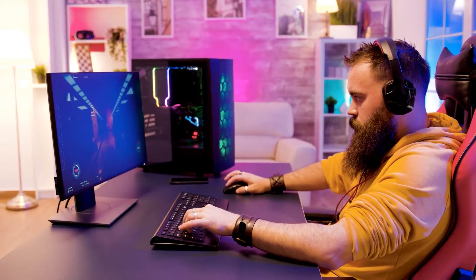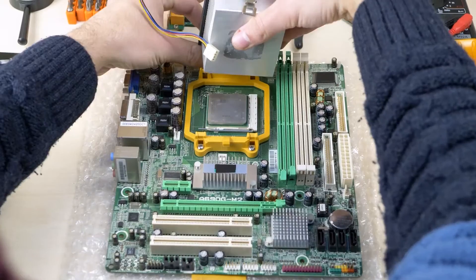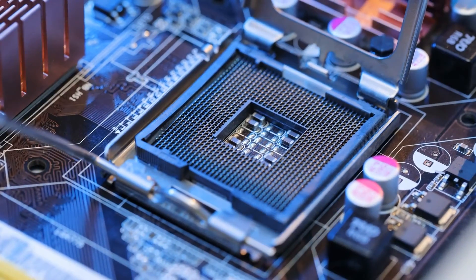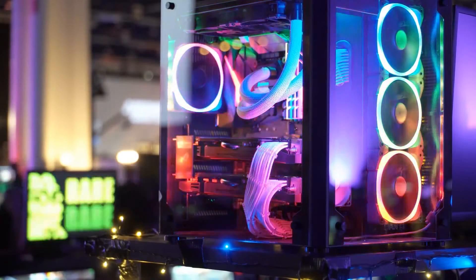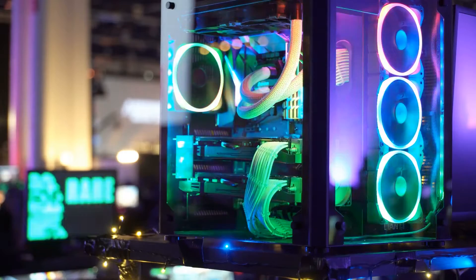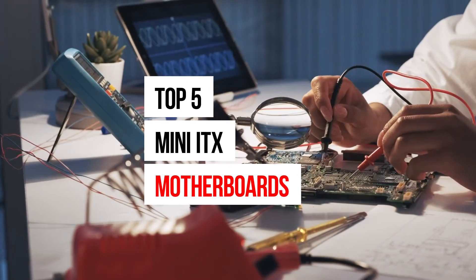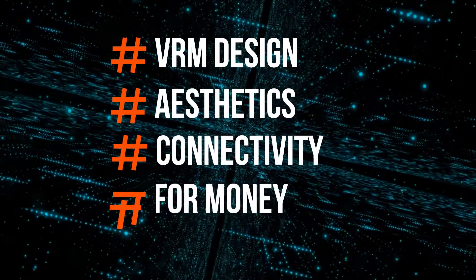Are you building a small form factor gaming PC? You'll need the best Mini-ITX motherboard to go with it. Mini-ITX motherboards are a niche product, so one has to consider certain factors before buying a board of this form factor. We made sure we selected motherboards that fulfilled certain criteria. We've done an extensive review of the top 5 Mini-ITX motherboards and rated them according to VRM design, aesthetics, connectivity, and value for money.